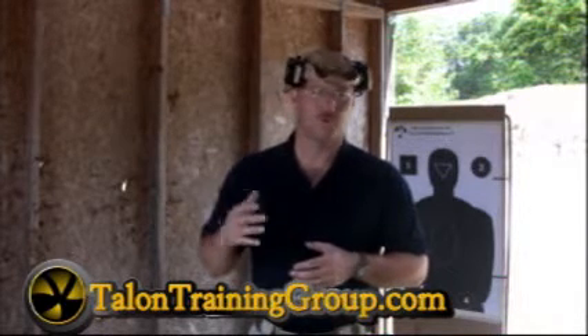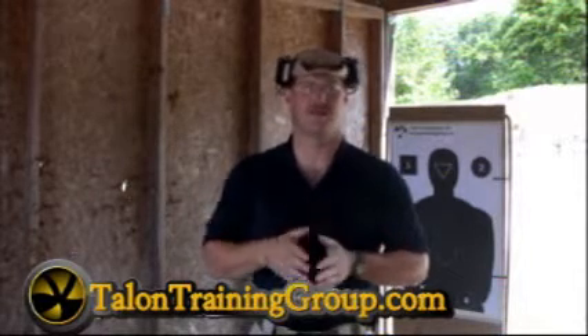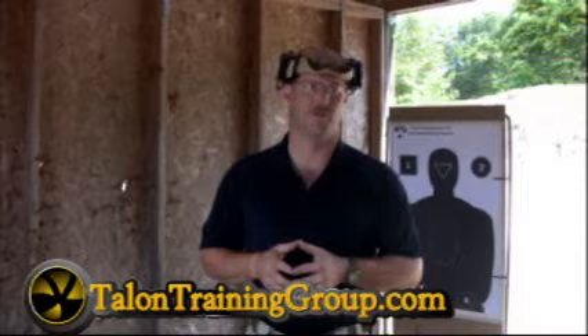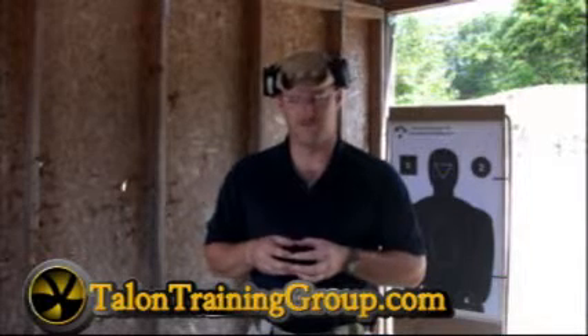Orders went through the roof — they pre-sold so many of them. And to this day, as of today's date, the local gun shop still has a three or four month wait on these things. Even Kel-Tecs are hard to get right now. There's a lot of panic buying going on.